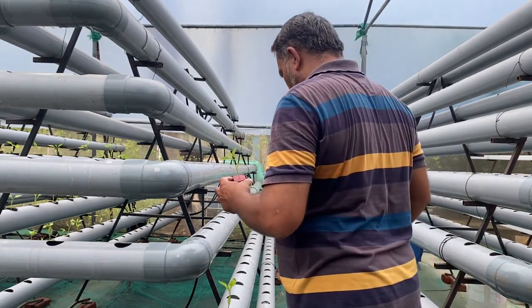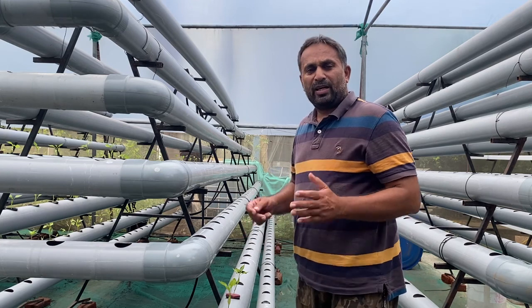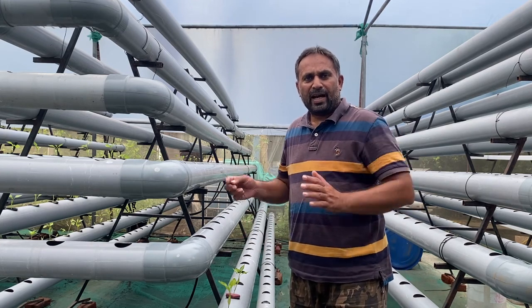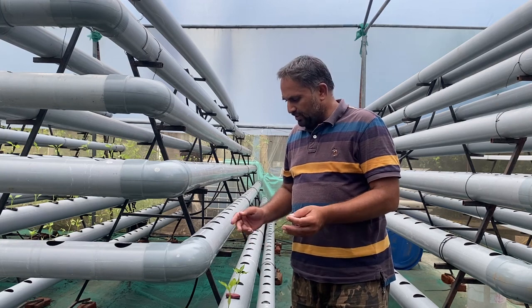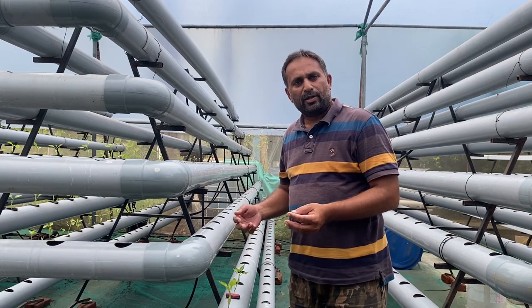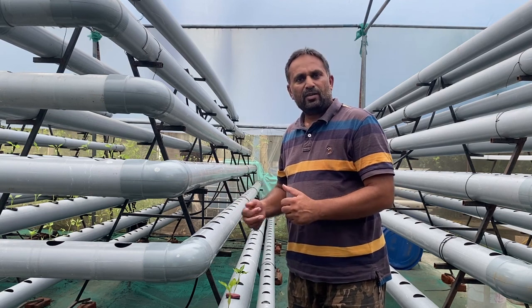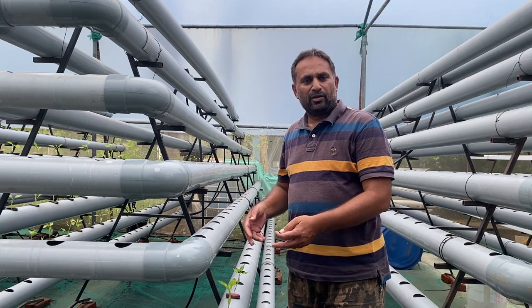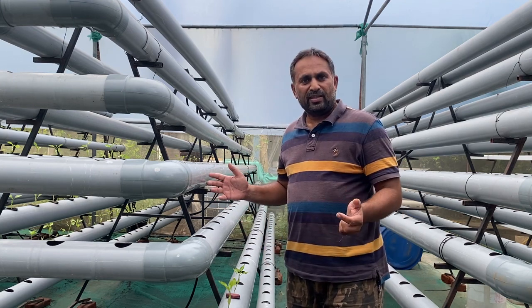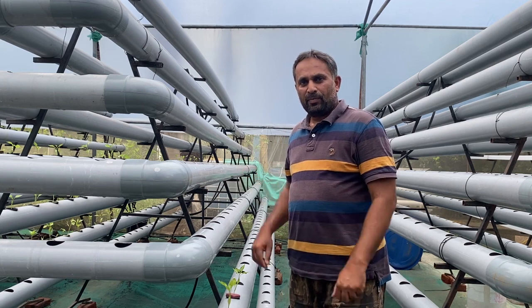Now we place the net pot into the DFT pipes, which are already filled with water and a very light concentration of nutrients to help the plants establish initially. Once the plants are set and start growing new leaves, we will increase the concentration to full strength for maximum growth. This is how you can plant your chili in a DFT system — very simply, easily, and with a very clean setup. Happy growing!